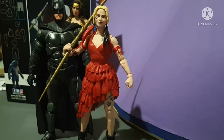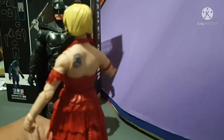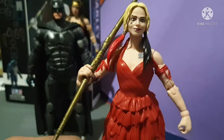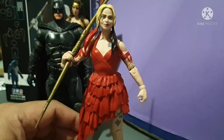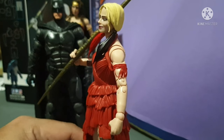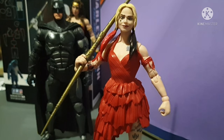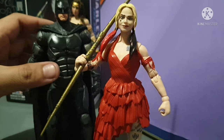My rating for this figure is a nine out of ten. I still hope that McFarlane releases the very first Harley Quinn costume from the first Suicide Squad — with her baseball bat and shorts. I just hope McFarlane releases that action figure. It'll be a great one, so it's a nine out of ten for me.